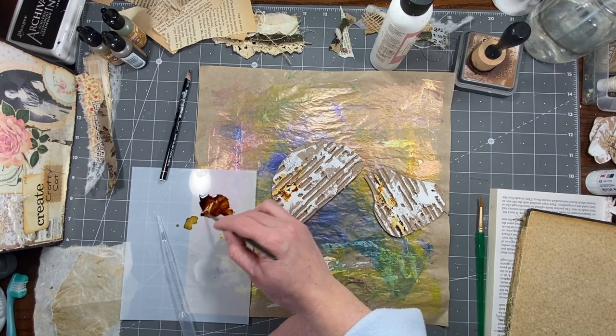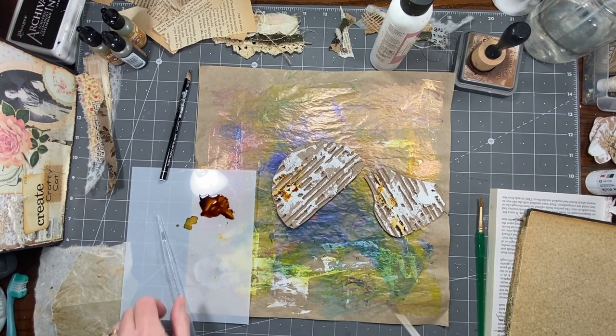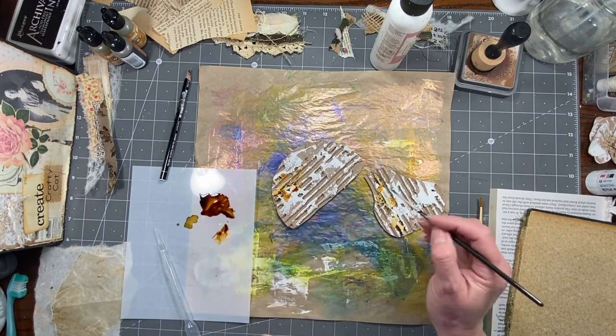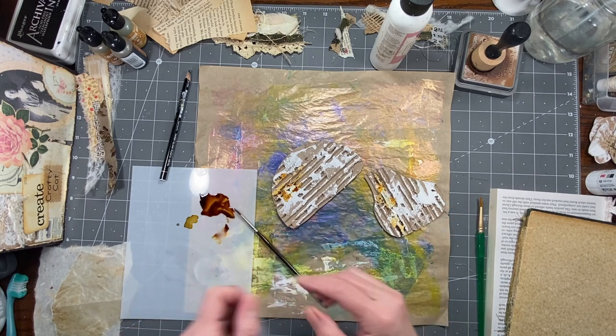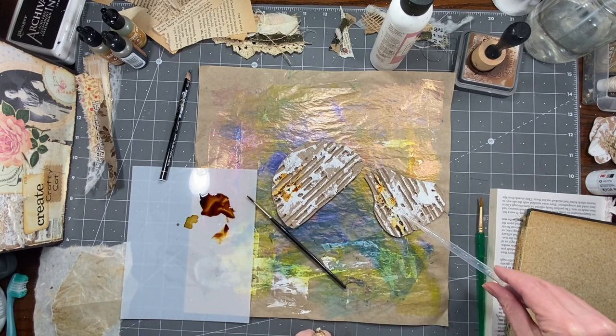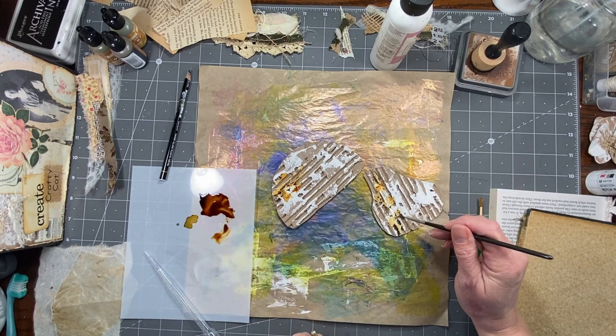I'm just putting this alcohol ink here and there. And as you can see, as it dries, it kind of — some spots it's lighter, some spots it's darker. I just want some color on this little mushroom I've got going on here.